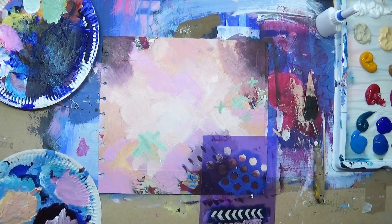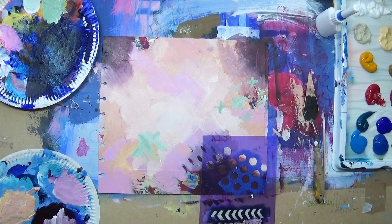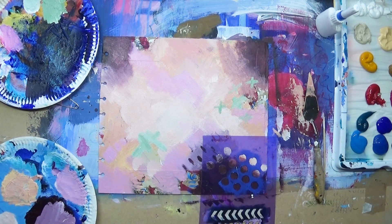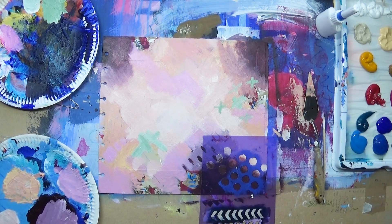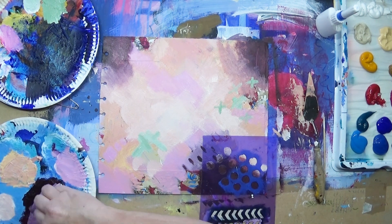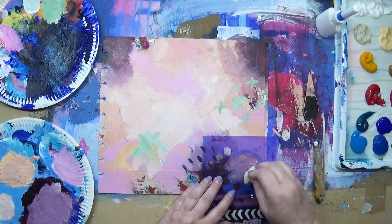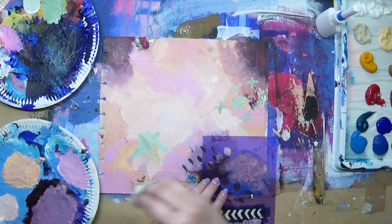I'm just mixing up a color that's in between the dark and the light so it shows up on both, and I've got to apply it with a sponge through the stencil. It breaks up the harsh edges between the dark and the light areas.